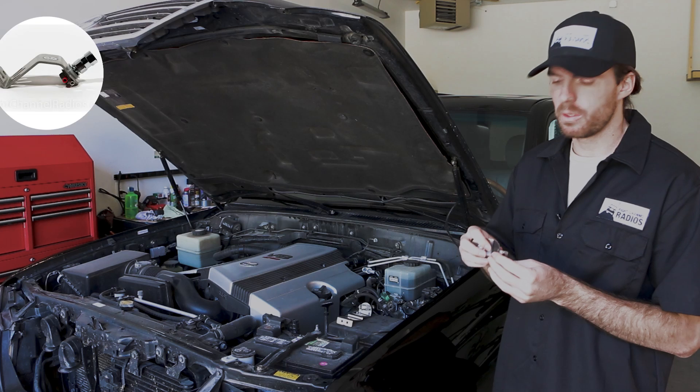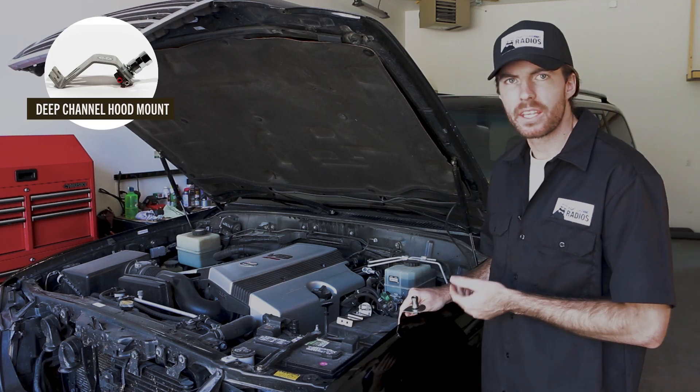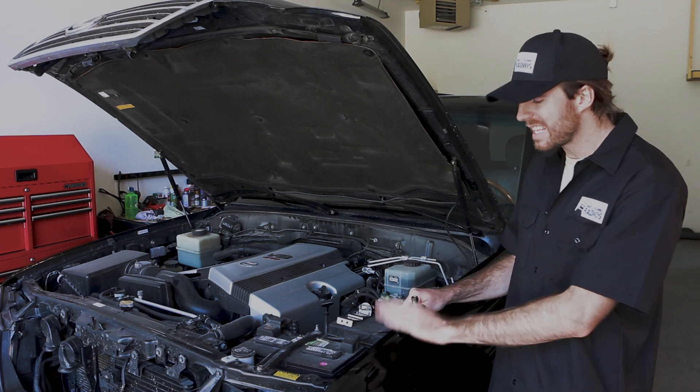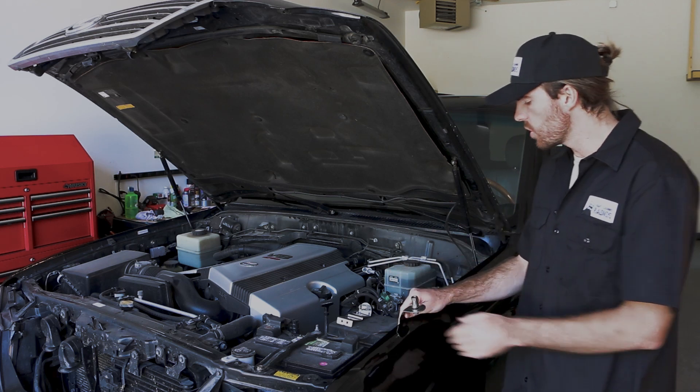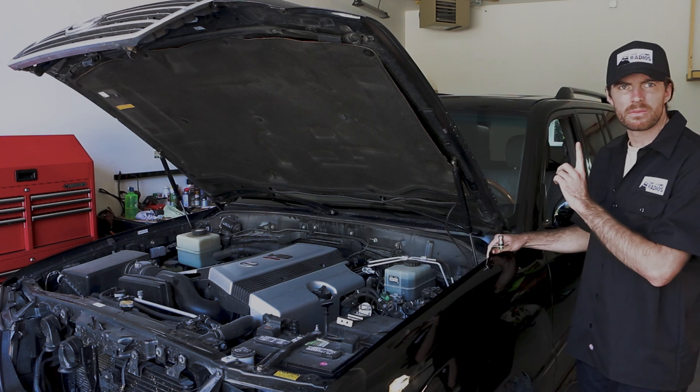Here I have the deep channel hood mount. As you can see, it has a 90 degree base and fits really nicely in the hood channel, nice and snug. It does, however, have a slight pitch forward because of the angle of the hood channel itself. So you want to find a level spot to be able to mount this so that your antenna is nice and vertical.